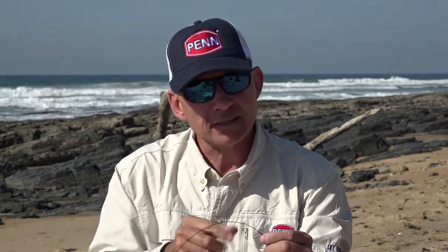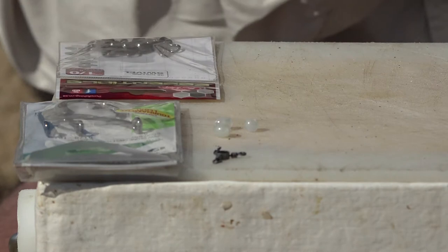Our next step is to attach our sliding swivel. With a circle hook trace you don't want a fixed swivel — you want the fish to pick up your bait and give him a bit of time to swallow and chew and get the hook in the right position. That's why we use the sliding swivel: as the fish picks up the bait it has that half a meter or a little more to swim, get the hook in the corner of the mouth, and as soon as he goes away with it, it tightens up and catches him in the right place.